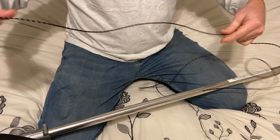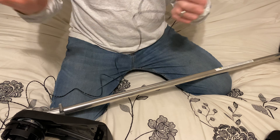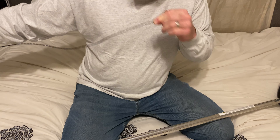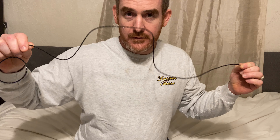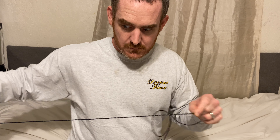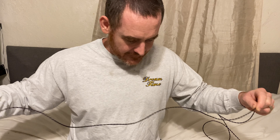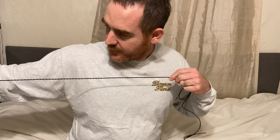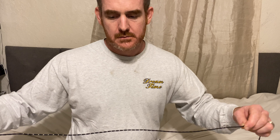You might wonder how much string you need — I'm glad you brought that up. I'm six feet tall, so if I put one hand by my chest and one hand out, that's about three feet. So three feet, six feet — now we have about six feet of string.